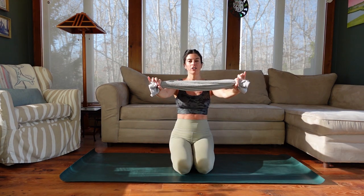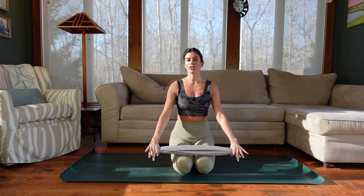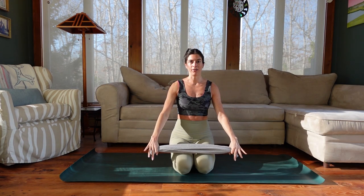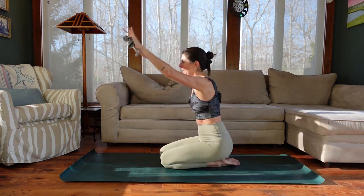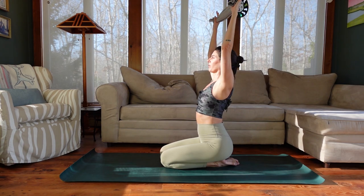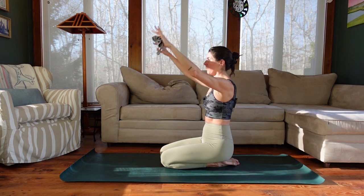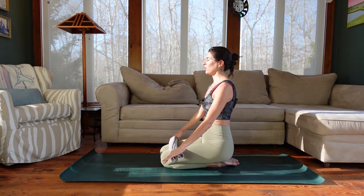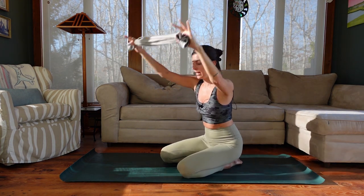We're going to grab the ends of the towel and keep tension on it like you're gently trying to pull it apart, leading with that outer pinky edge of your hand. Let's start with some shoulder sweeps — sweep the towel overhead and lower it down. We're being mindful of compensations. We tend to borrow mobility from the spine if we can't get it from the shoulders. I don't want you to flare through the ribs or arch into your back — stop when you can no longer move through the shoulders.